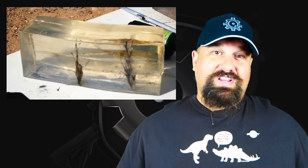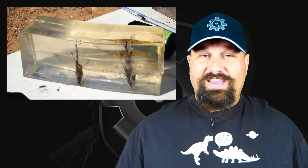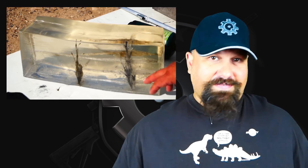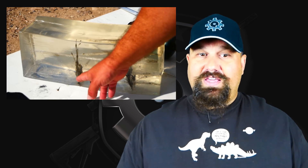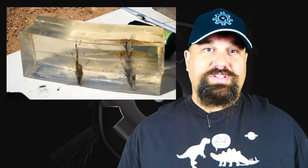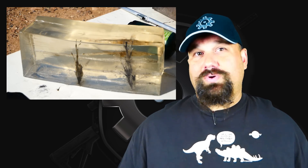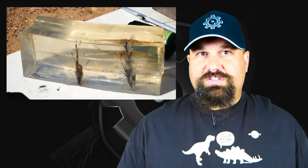I want to stress that the plate did stop the first two rounds of 7N6, and the only reason I fired more ammo is because I had a camera malfunction. The third shot is the one that made it through, and that shot wouldn't have been called a fair hit according to NIJ protocol. So while it looks like a failure, it isn't really, because two rounds were stopped. The third round got through only by landing too close to previous impacts, and the fourth round after that was also stopped.